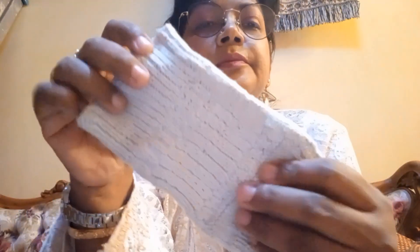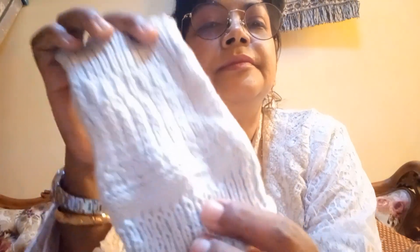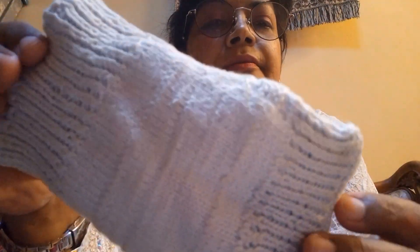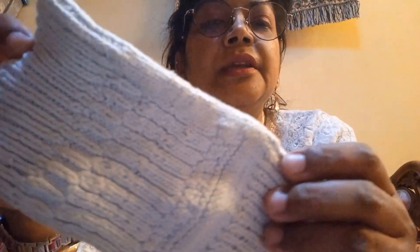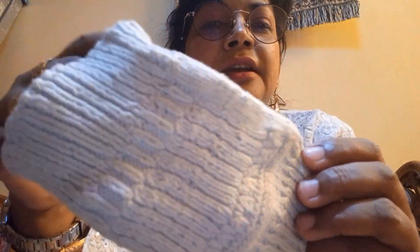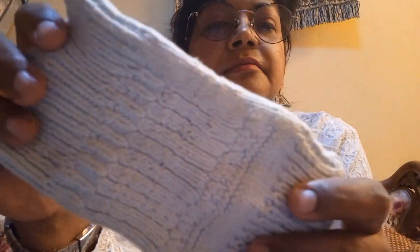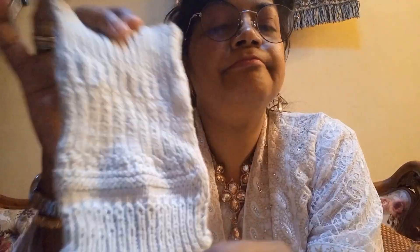This is a case for my phone — I made this for my phone. In fact I wanted to make a sock, then I made the top part, and after that I turned it into something to hold my mobile.